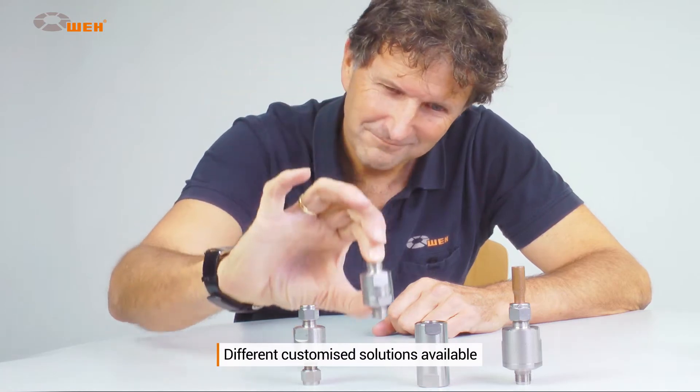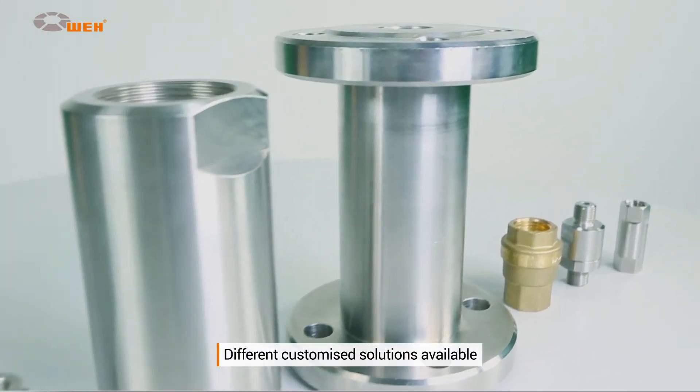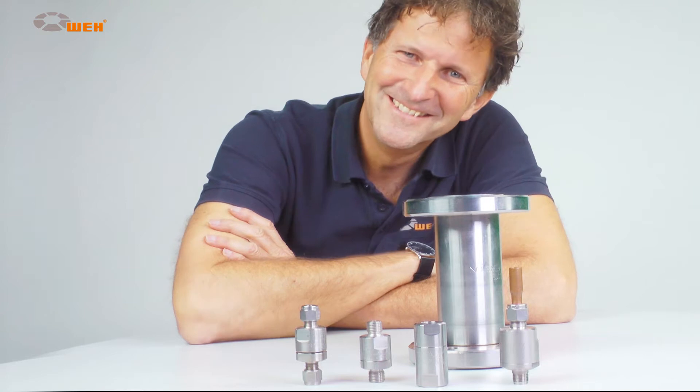The check valves come in different dimensions and connection types. Do you require solutions up to 1000 bar? Weigh has already tackled this problem — customized solutions are always possible, even in small batches.